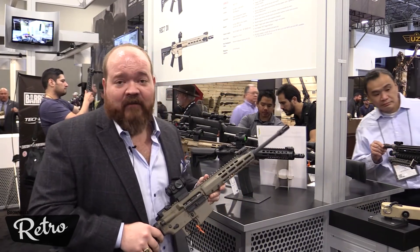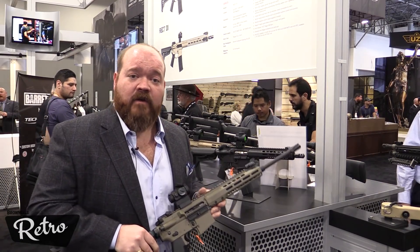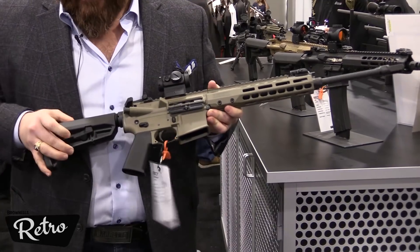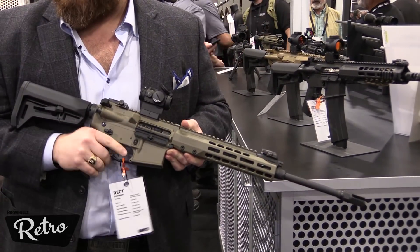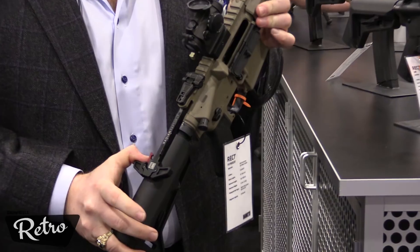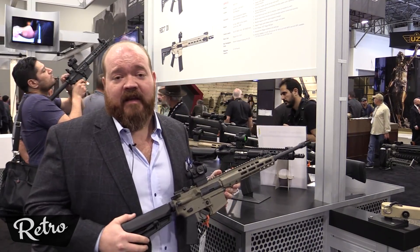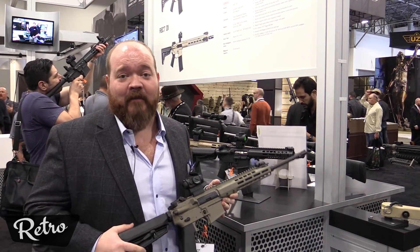The Rec 7 for 2018 has transitioned all to M-LOK handguards over Keymod. We've got some new furniture from Magpul using the new SL stocks and SLK. Radian safeties that are ambidextrous and a new Radian charging handle, the Radian Raptor, branded specifically for the Barrett Rec 7. We have a lot of enhancements for 2018 to the Rec 7 line and we're very proud of this rifle.